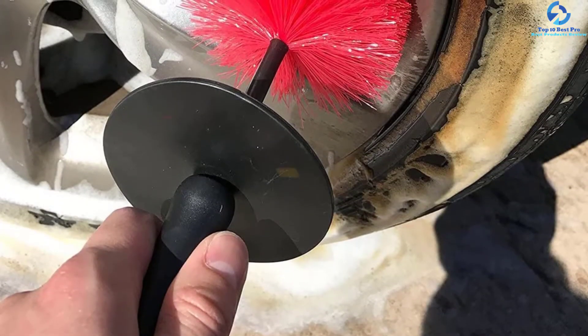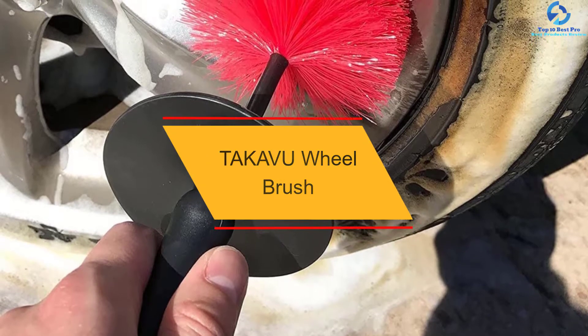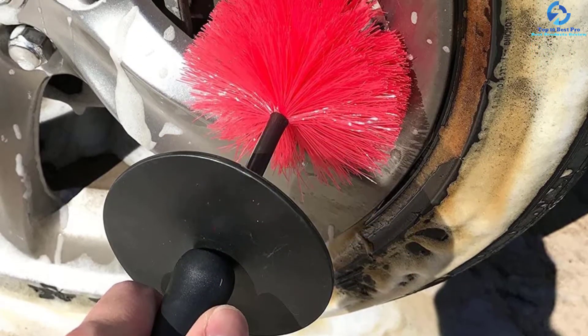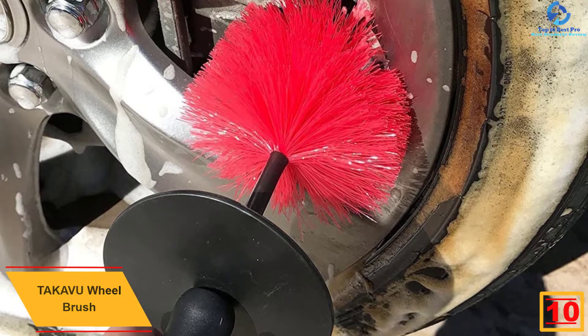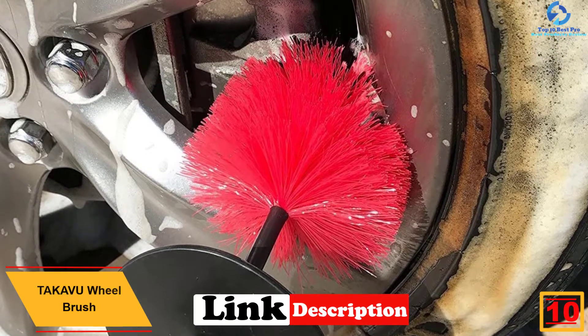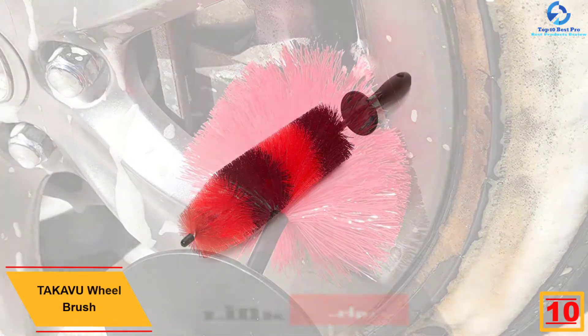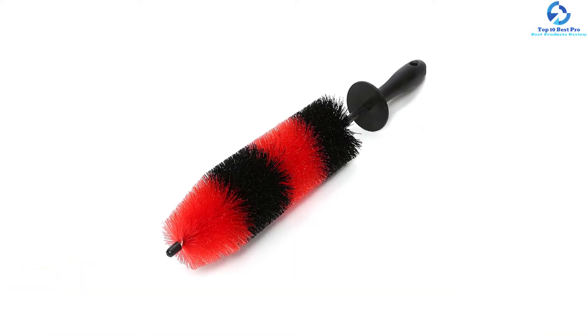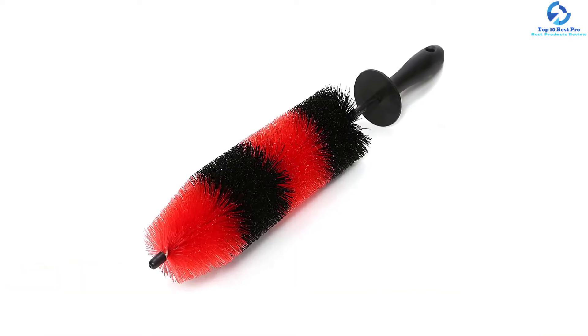Starting at number 10, we have the Takavu wheel brush. You do not need a high pressure washer on your wheels with this best wheel brush available on the market at a pocket-friendly price. It is very soft but tough enough to alleviate any dirt, dust, or mud that could be stuck on your wheels. Additionally, it is easy to use — all you need is a bucket of soapy water.